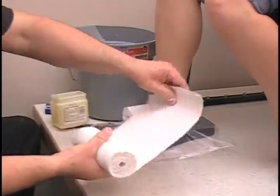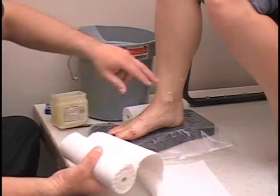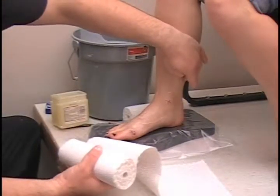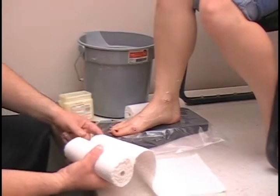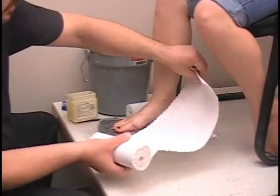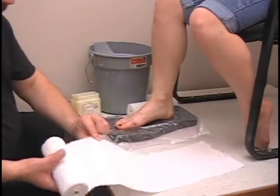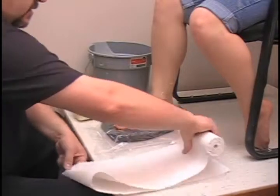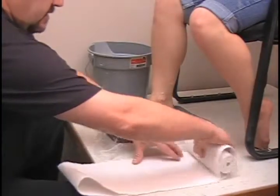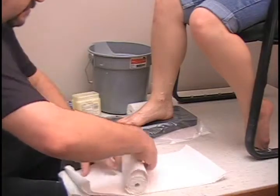From here we are going to get the length of plaster bandage we need. We are going to go one inch higher, starting here, back around the heel, and then just about one inch along the toes. We are going to need four layers — this makes the cast nice and firm and sturdy for shipping. One, two, three, and finally four.